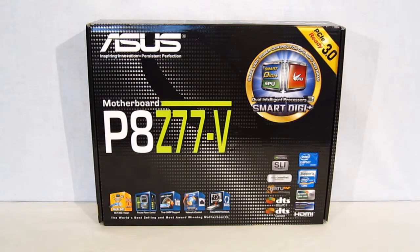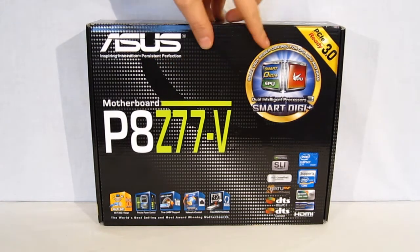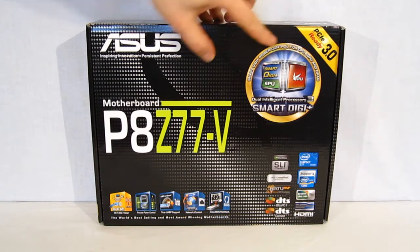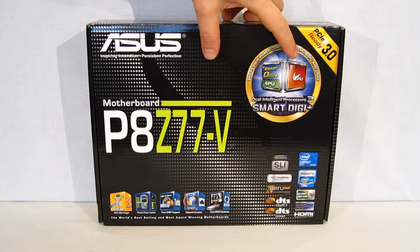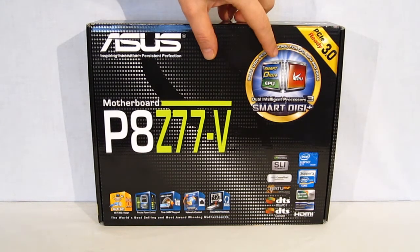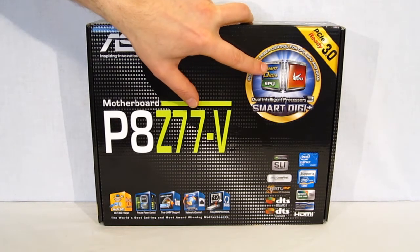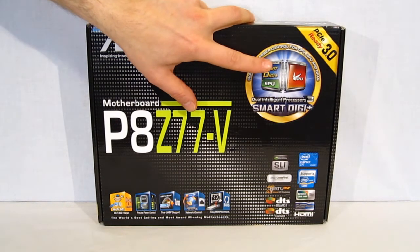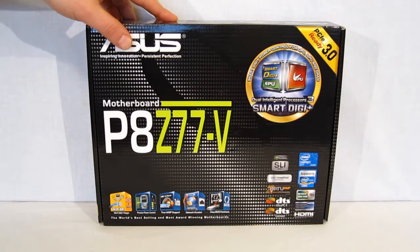The P8Z77V is the base model in the V-Series of the lineup. However, a quick glance at the box lets you know that it is a very feature-rich motherboard. Going through, you can see we've got SmartDigi Plus with dual processors for EPU and TPU. You've got one processor which allows for energy savings, one for overclocking — one-click overclock and one-click energy saving.